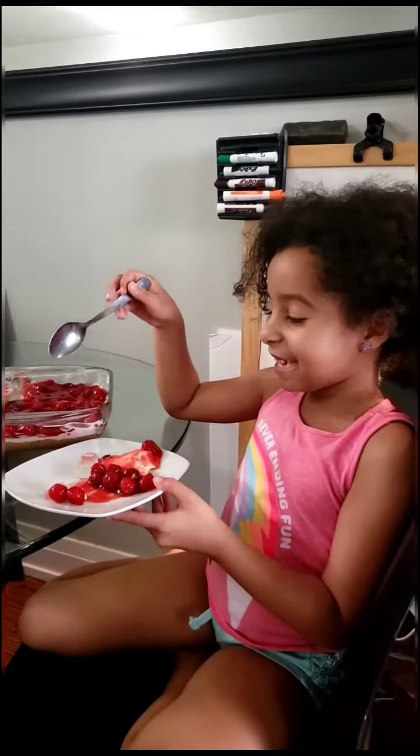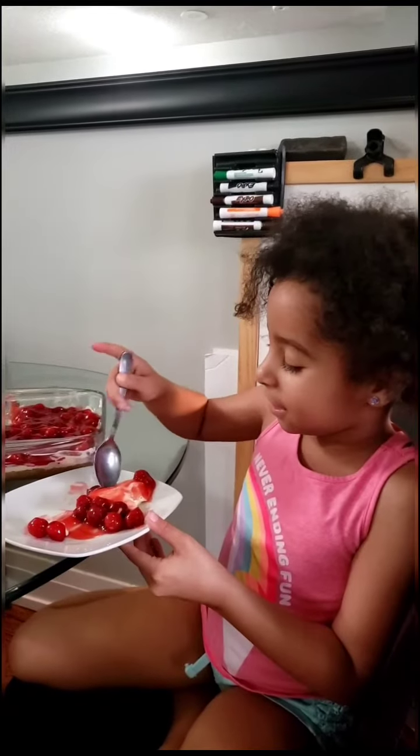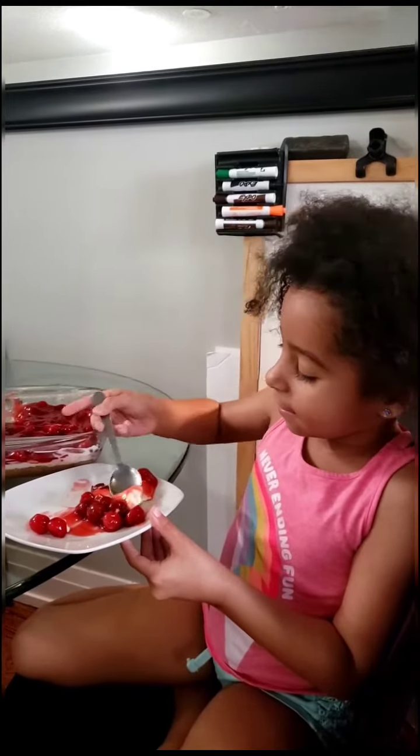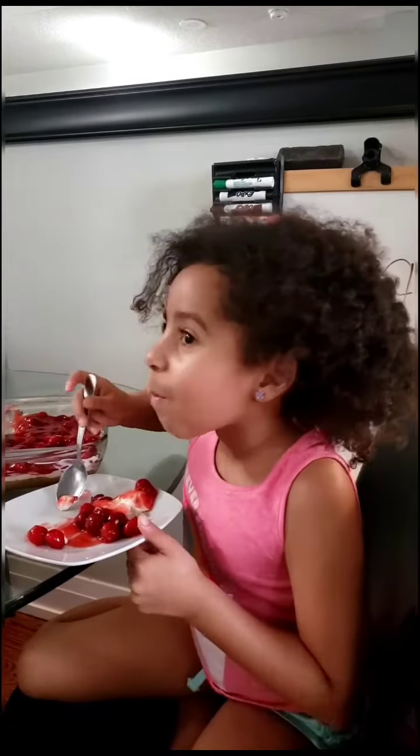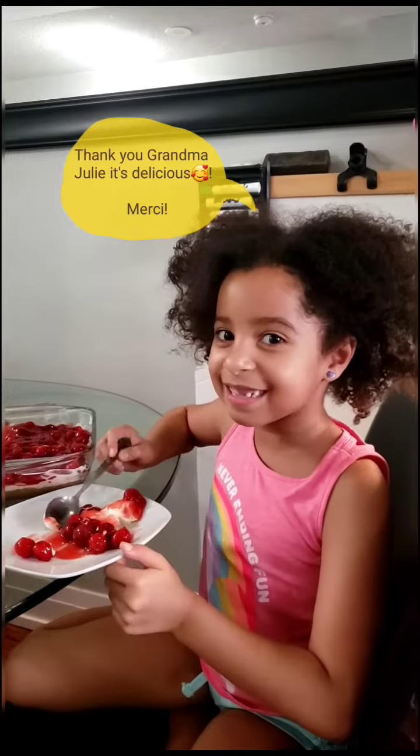Now we're going to be eating our cheesecake that just came out of the fridge. Let's taste it. Mmm, delicious.